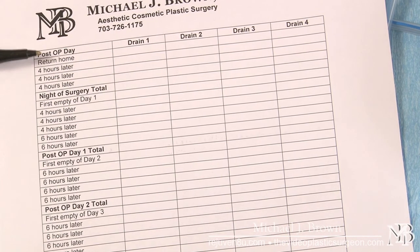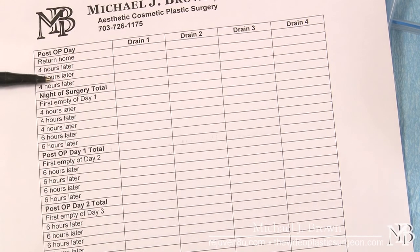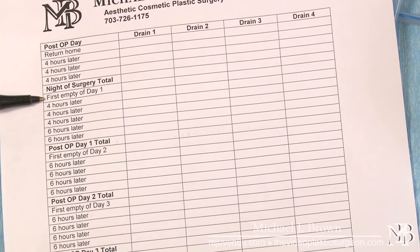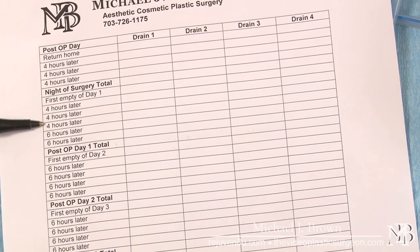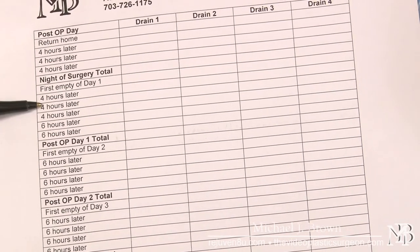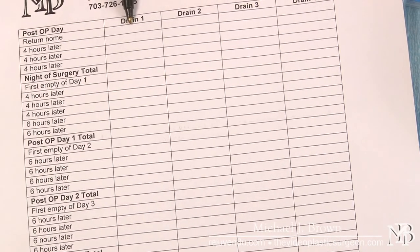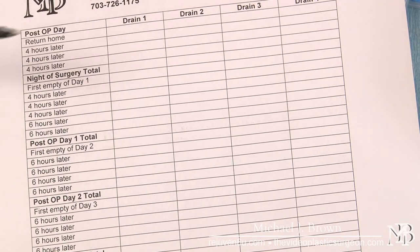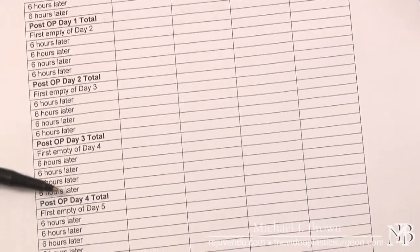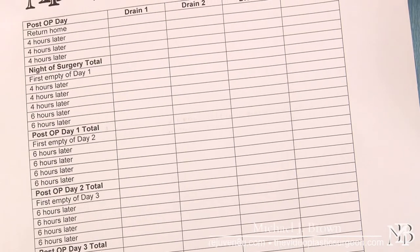That frequency is usually adequate to allow most of the fluid to come out. As you go further from surgery, the frequency changes to every six hours — so basically four times a day you empty the drain, and you write those values in the column and add them up every day. By keeping this post-operative record, we can determine when the volume has dropped to a safe enough amount to remove the drain without worrying about fluid collecting.